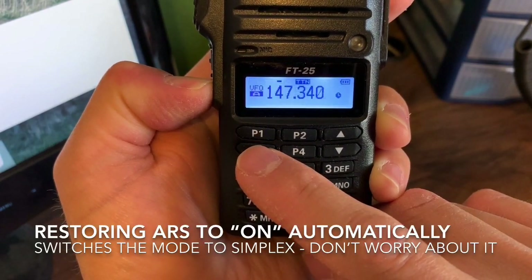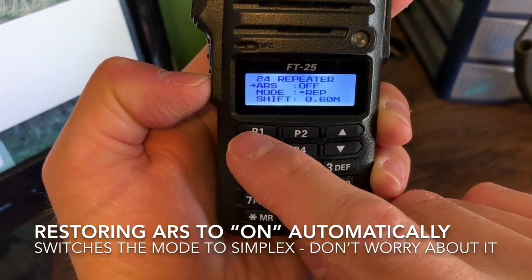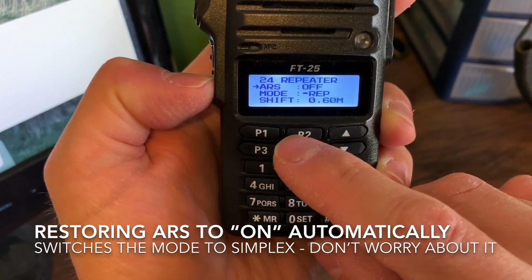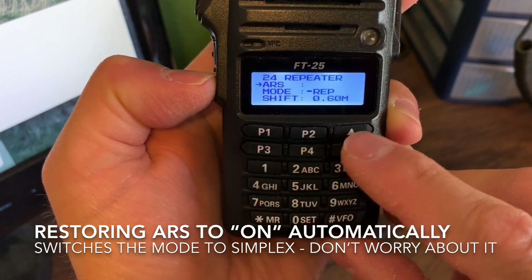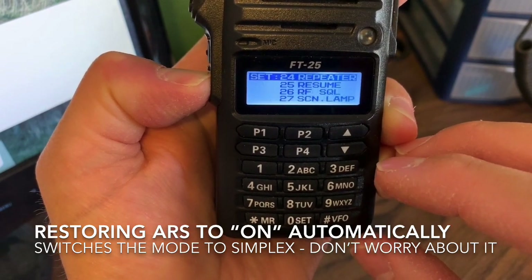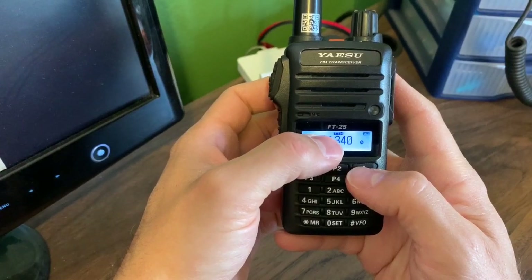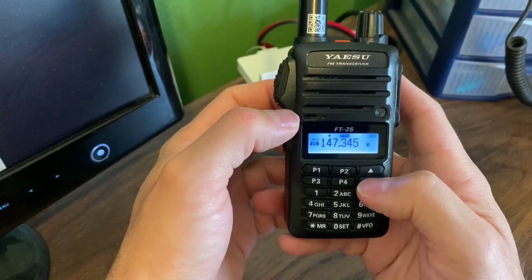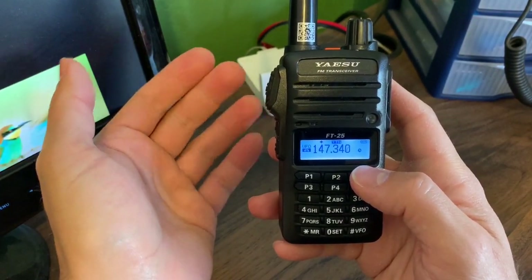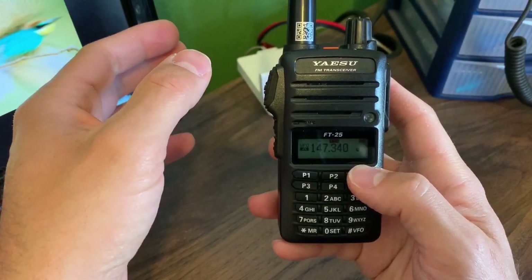Just be aware that is something you can change. I'll go back in and turn the ARS back on, which changes it back to simplex. One thing to keep in mind: if your automatic repeater shift isn't appearing to work and you don't see a positive or negative sign, just push a key and it comes back. That's a little trick to remember if you are playing around with the automatic repeater shift.